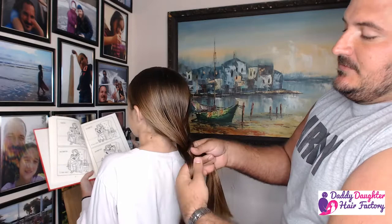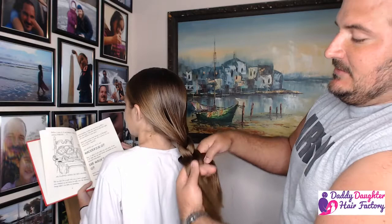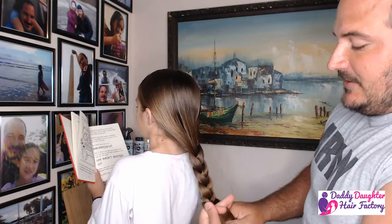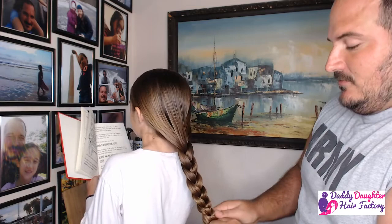This right here is a very low resistance hairstyle. It's gonna keep the hair together. It can be very comfortable for them. They can lay, run, play. And it's also very quick. This is gonna help with preventing tangles and preventing it from getting caught anytime they're out and about. Just a simple three strand braid. At the bottom we'll put in the elastic.